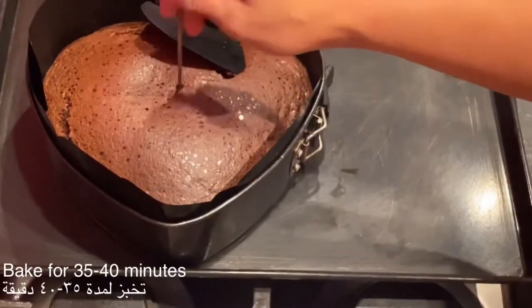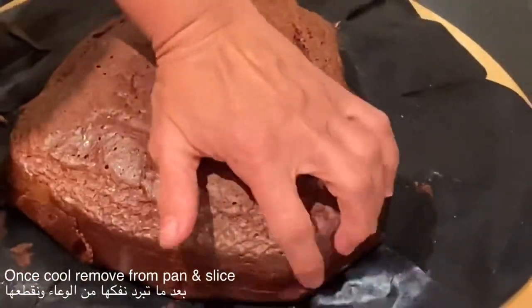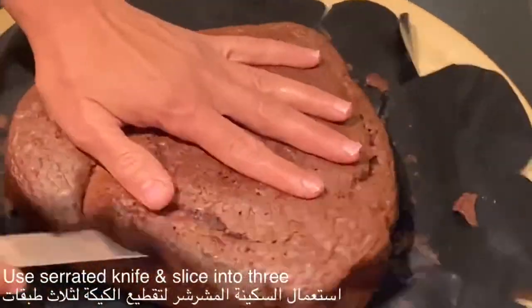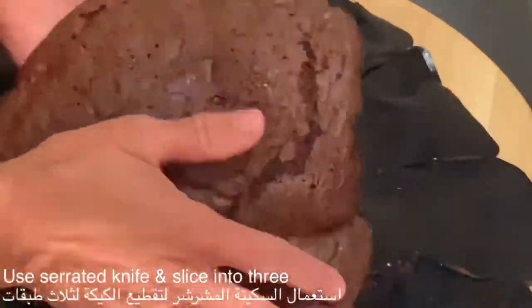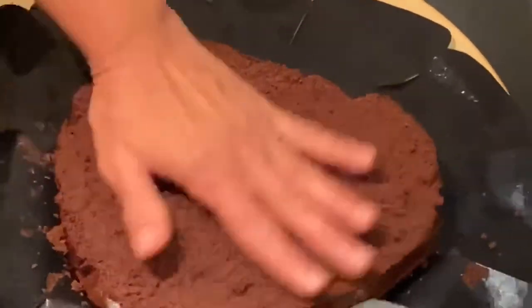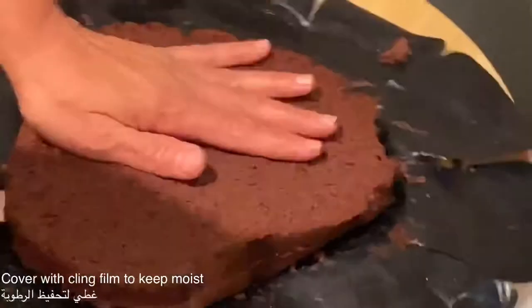Always check with a skewer whether the heart of the cake is cooked. After it has cooled completely, I will slice the cake into three parts with a serrated knife. After you slice the cake, you can cover it with cling film to keep it moist.